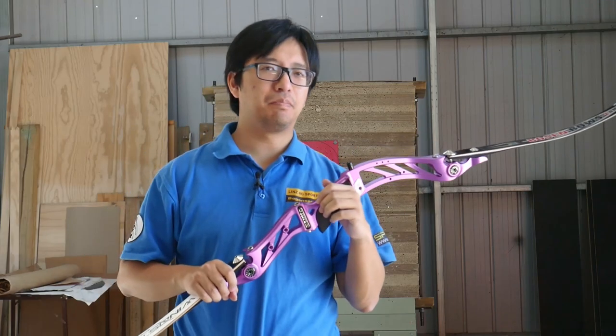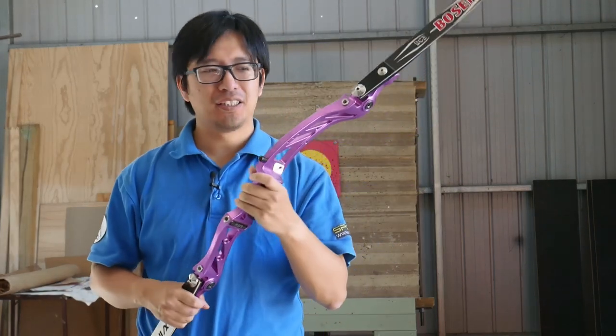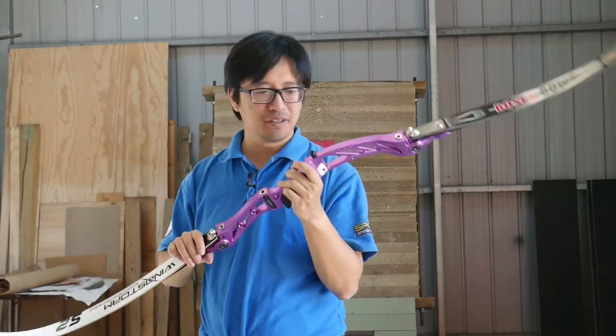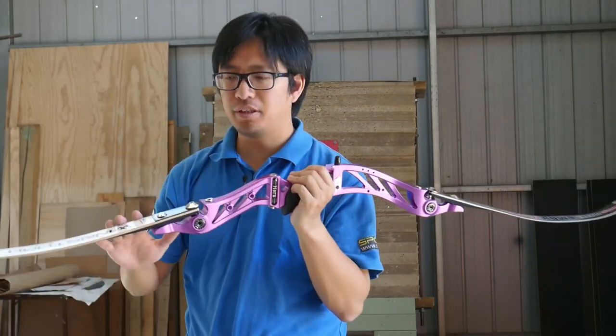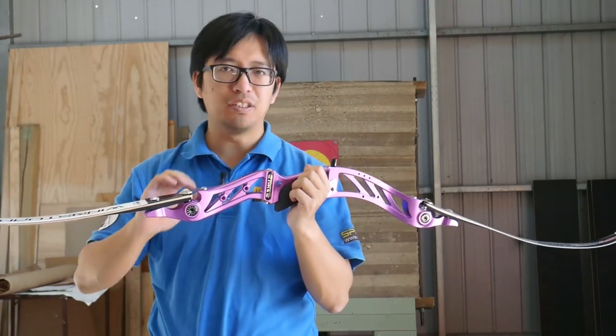Hi everyone, we're back with another bizarrely specific archery question. Today's question is: can you mix and match limbs? What I mean by this is can we swap limbs around with each other, can we swap different brands of limbs, and can we swap in different draw weights?